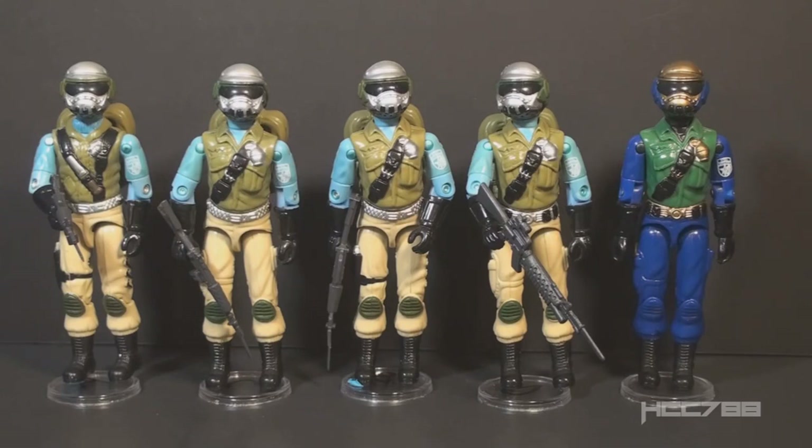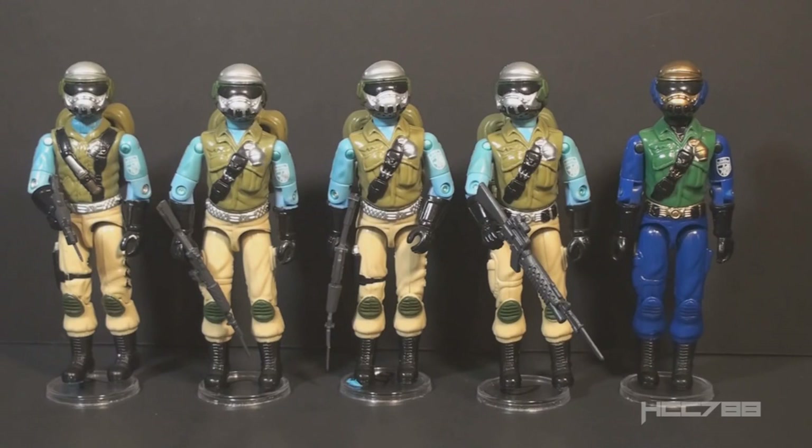So what exactly would Goldhead Steel Brigade's role be on the G.I. Joe team? I've always thought of Steel Brigade as support troops — not full team members yet, but probationary members or maybe new recruits. You could think of Goldhead Steel Brigade as a Steel Brigade squad leader, though with those colors, that uniform seems more like a punishment than a promotion.